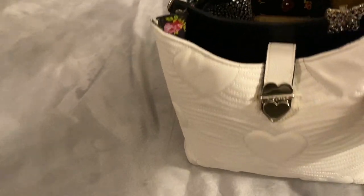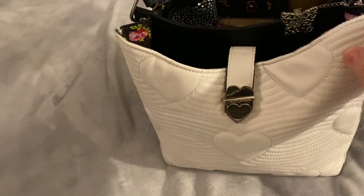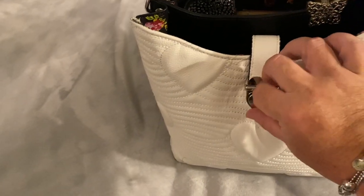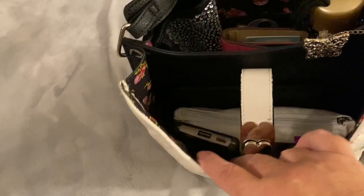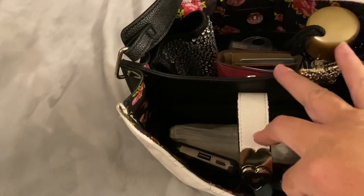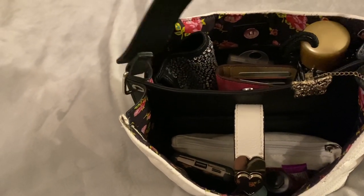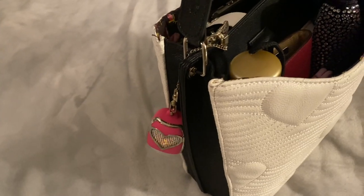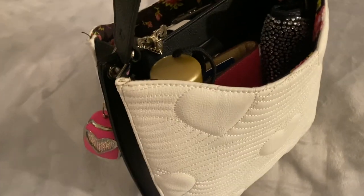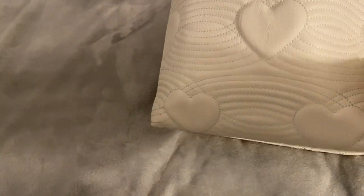This bag is a beautiful bag. All these quilted hearts on here. It has a silver clasp with a heart on the front. It opens into the front pocket. It has two interior pockets along the front of the bag and one pocket along the back. It does come with a black handle and silver hardware. There are no front or back pockets on the bag and no feet on the bottom of the bag. Here is the bottom of the bag.